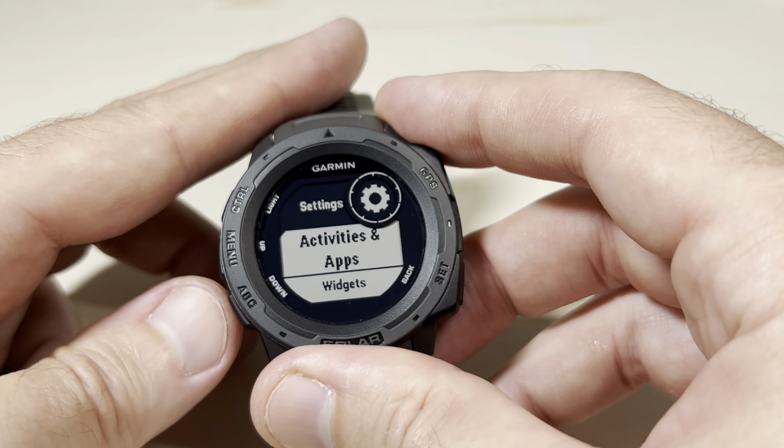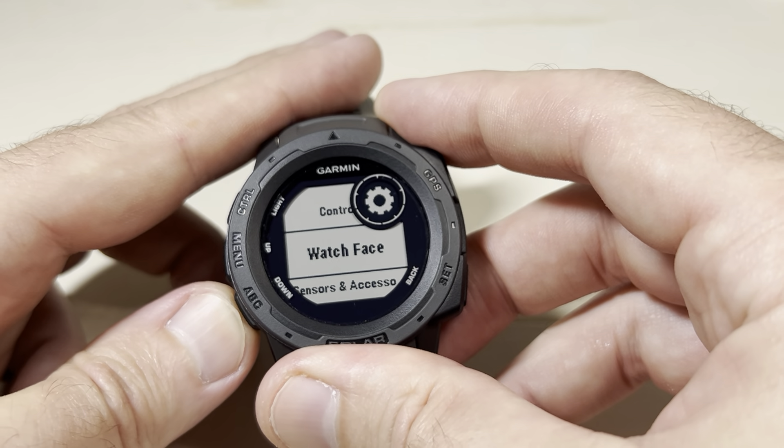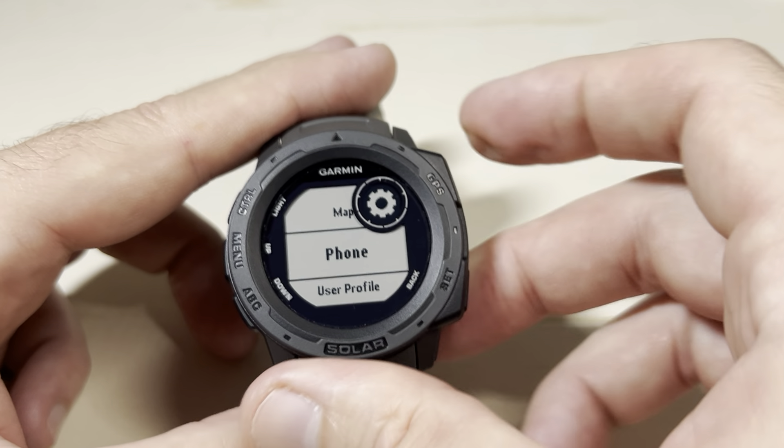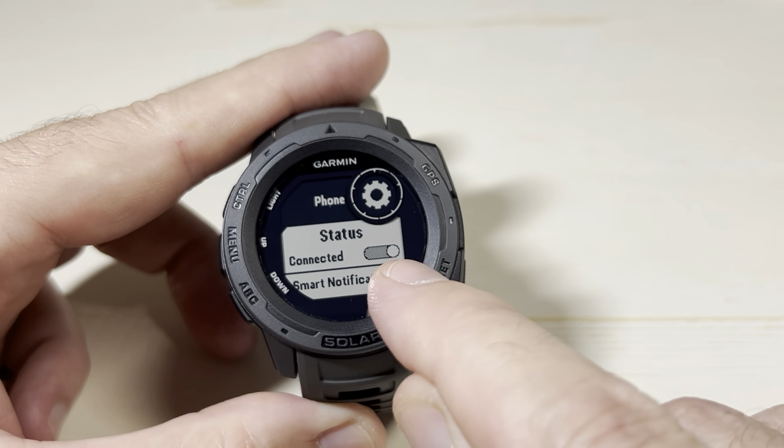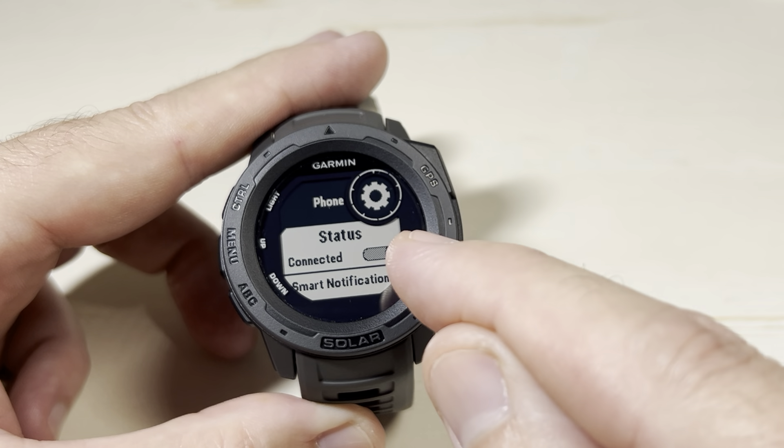Then again, we're going to use the up or down button on the left. We're going to go down to Phone. Once we're on Phone, we're going to press GPS. The very first thing you're going to see is the status — whether it's connected or not.